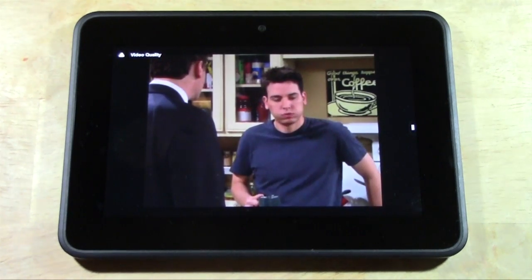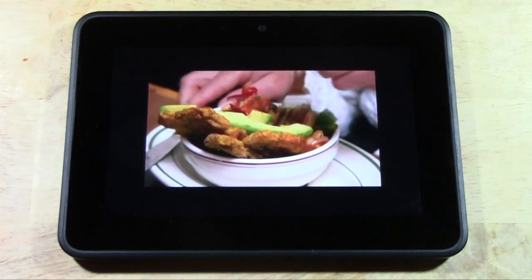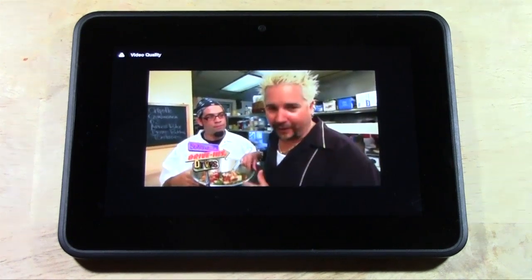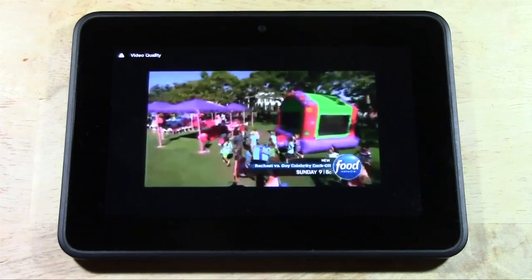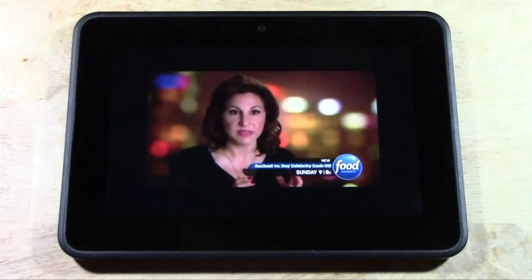Now let me explain how this works. If this is connected to your home TV, it will change the channel. So if somebody is sitting there watching TV and you press the button, it is going to change the channel on them. It's not independent — you can't watch one thing on here and watch something else on the TV. It's one and the same.